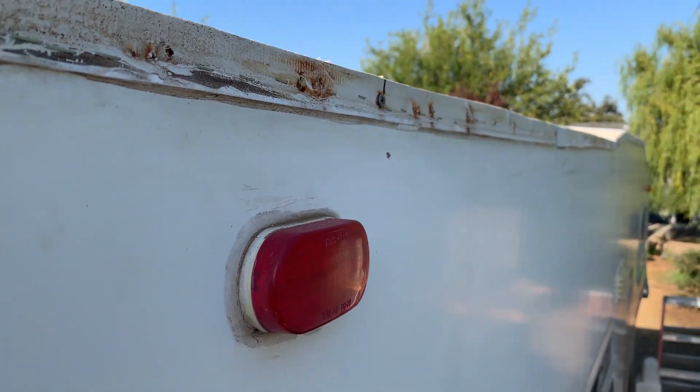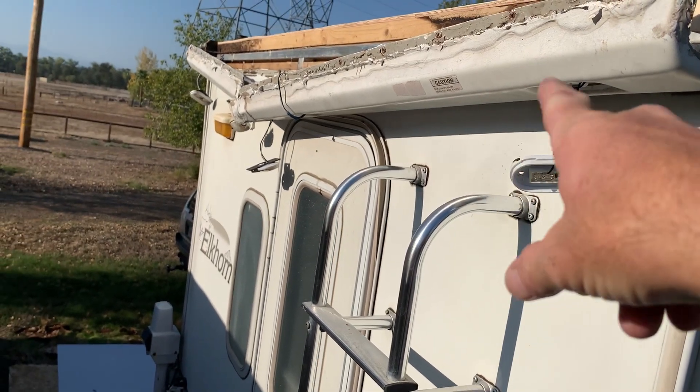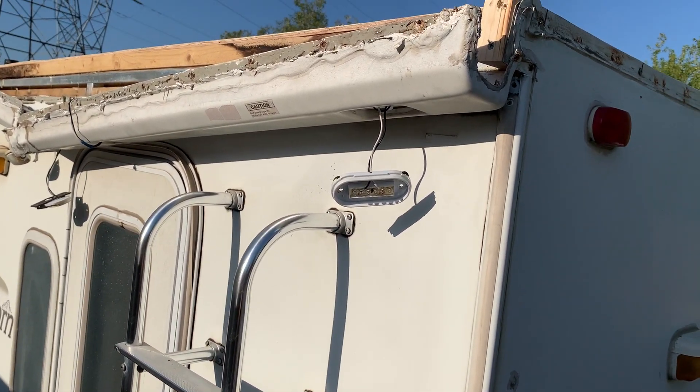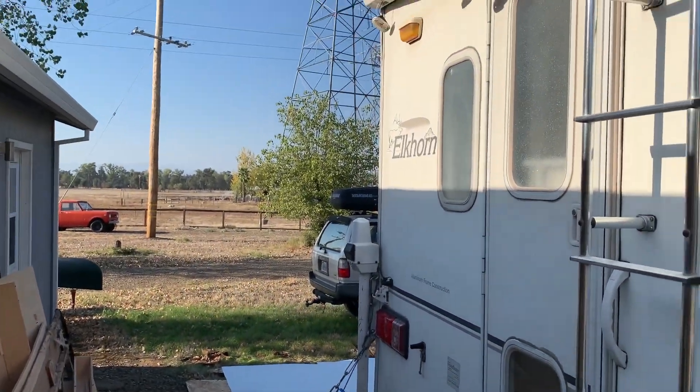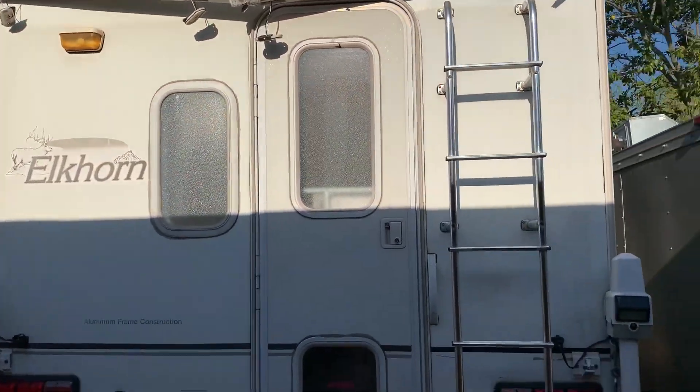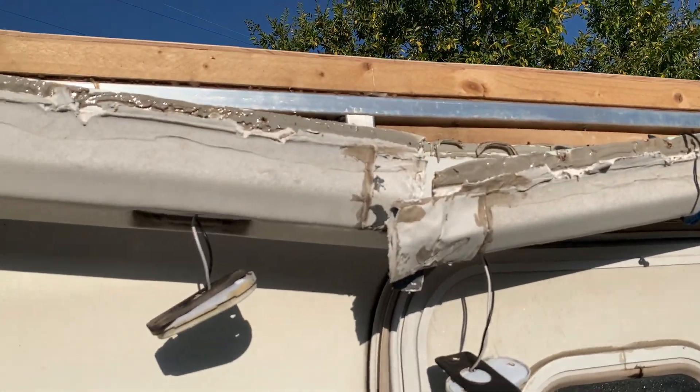I need to get all that sealant scraped off and cleaned up. I also need to repair this plastic rear cap with the clearance light housing because it's broken — I think I can probably plastic weld that crack. After that, starting the Crazy Seal — the final few coats of roof sealant — that's going to give it its 50-year warranty. That'll be nice. That's it for this video — catch you on the next one!